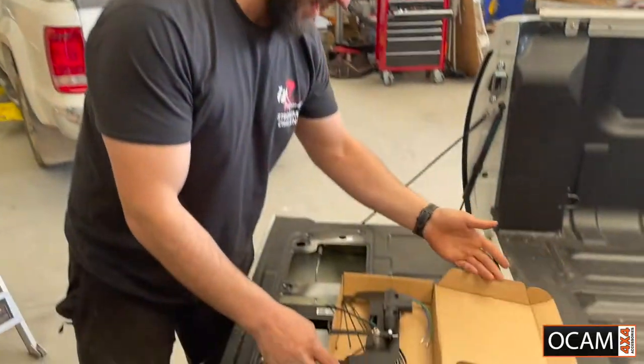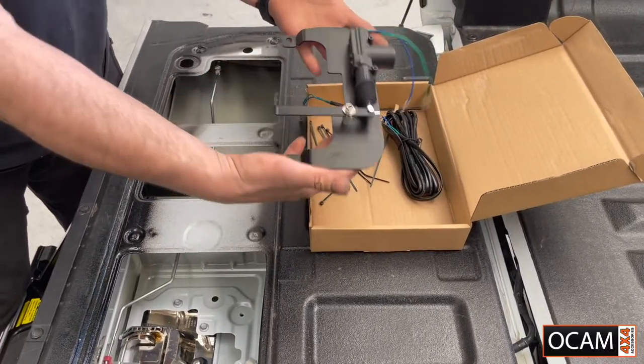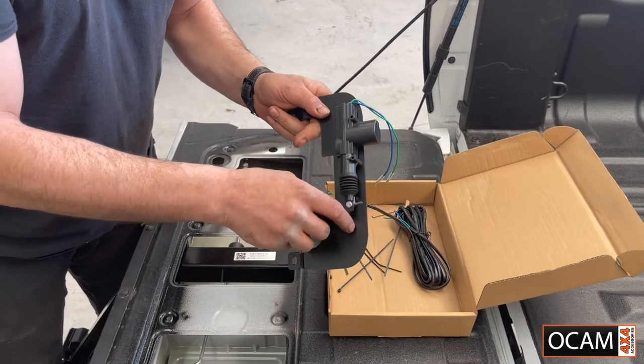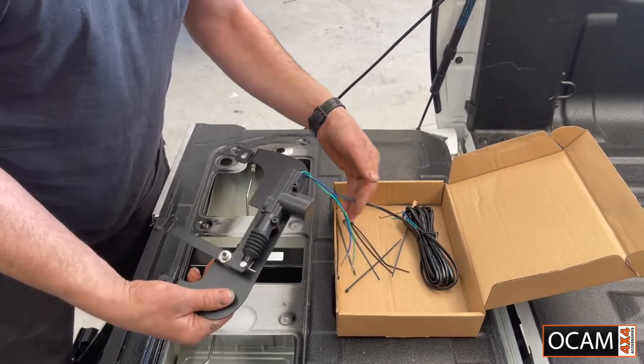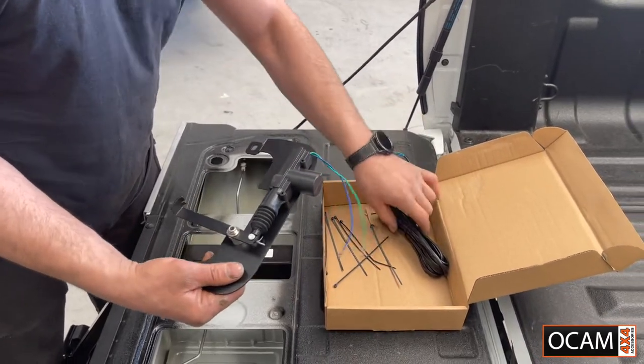So we've got the OCAM tailgate lock kit. It's very straightforward. That's the unit itself — that's the locking mechanism. So you've got the master and your wires. We're going to click these and run them into lock and unlock.